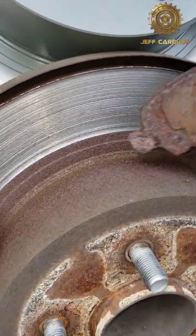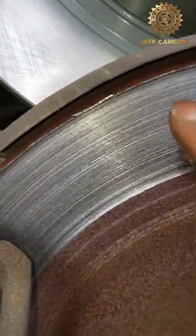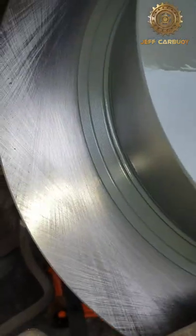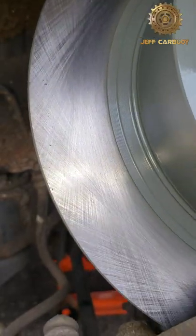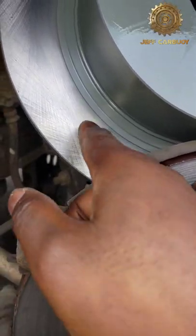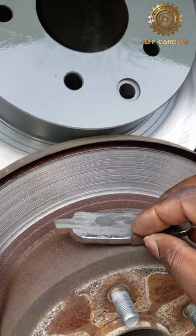When you hit the brakes and there's no braking material, this bare metal ends up damaging your rotor. Instead of a smooth rotor like this, you end up with something very rough. It's supposed to be nice and smooth.